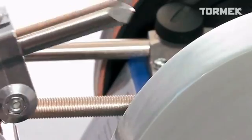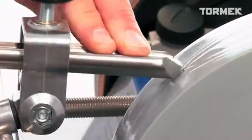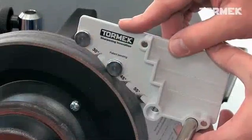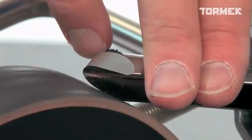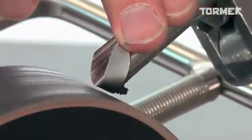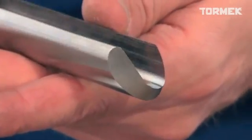The whole process can be done in 60 seconds. You exactly replicate the shape that you have chosen. When you start working with the TTS-100, you will notice that you spend less time sharpening and more time turning. In addition, you will have full control over the shape and the pleasure of always working with really sharp edges.